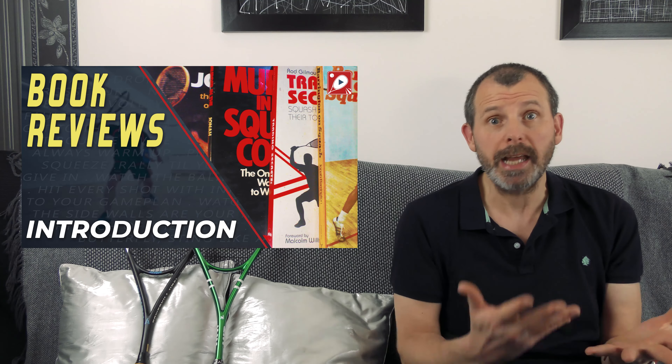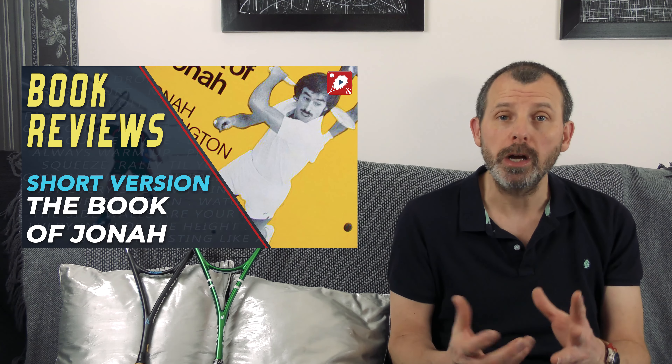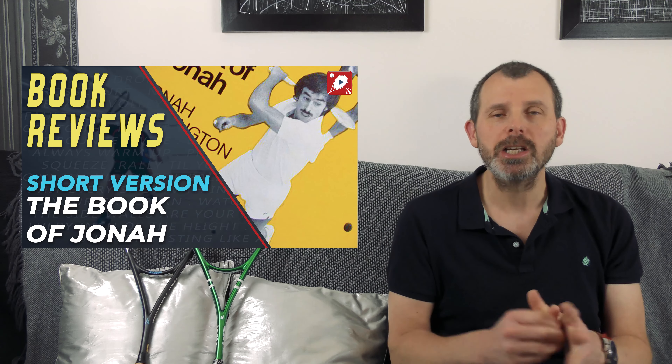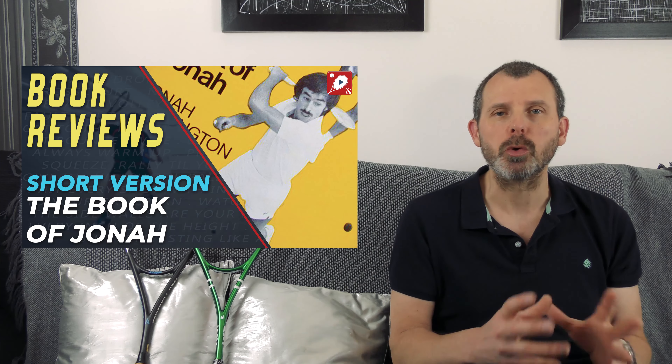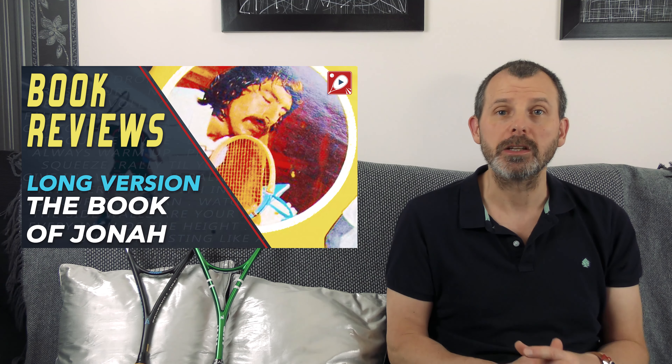I also started another new series called Book Reviews. Basically, as it sounds, I take a squash book and review it. In this case, I've only done one, which was the Book of Jonah. Spoiler alert: yes, you should read it, especially if you're interested in squash history and like biographies. So that was another new series.